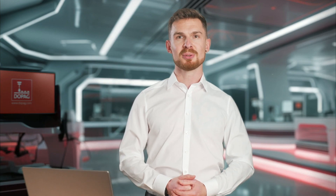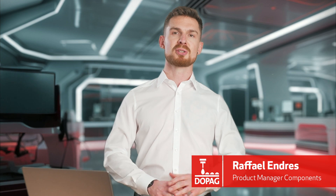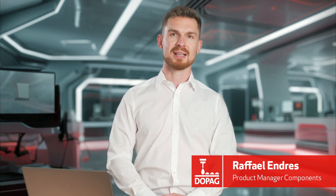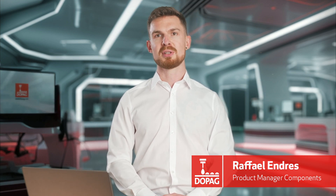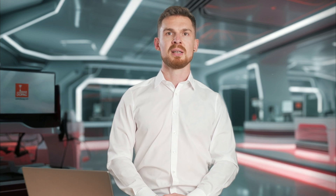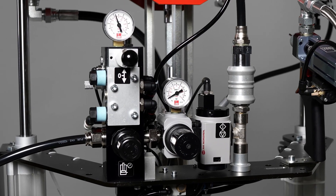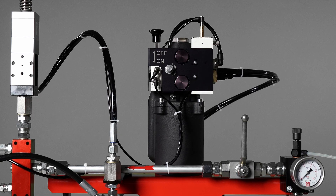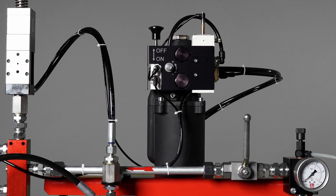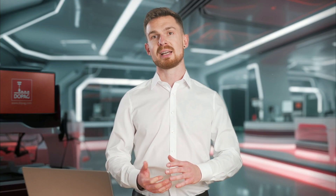Welcome to DOPAG. In this video, we will show you how to handle the initial commissioning and how to change the drum for a 30-liter lubricant drum pump. As an alternative, the pump is also available for an 80-liter container size. The demo pump shown here features single-handed operation and a circulation unit, which prevents separation of the material during downtime.